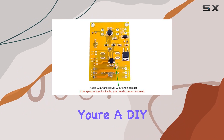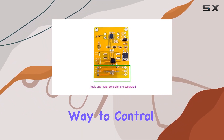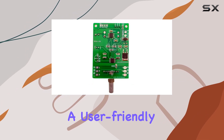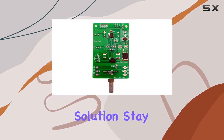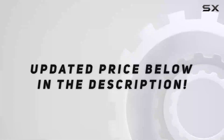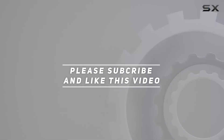Whether you're a DIY audio enthusiast or just looking for a convenient way to control your audio levels, this compact volume adjust board offers a user-friendly solution. Stay tuned as we explore its features and performance in this review. Check out the video description for an updated price, and thank you for watching.